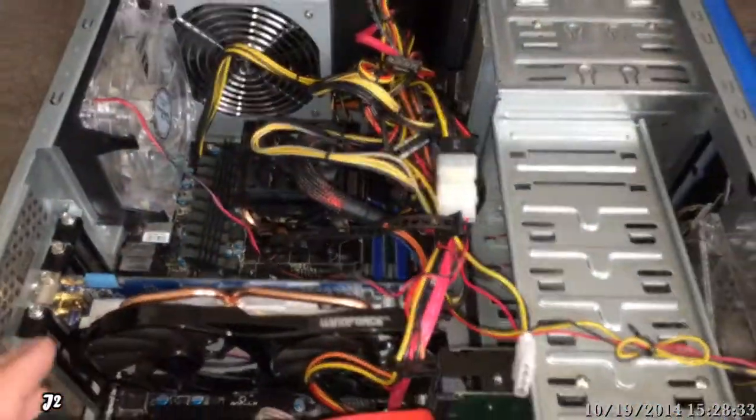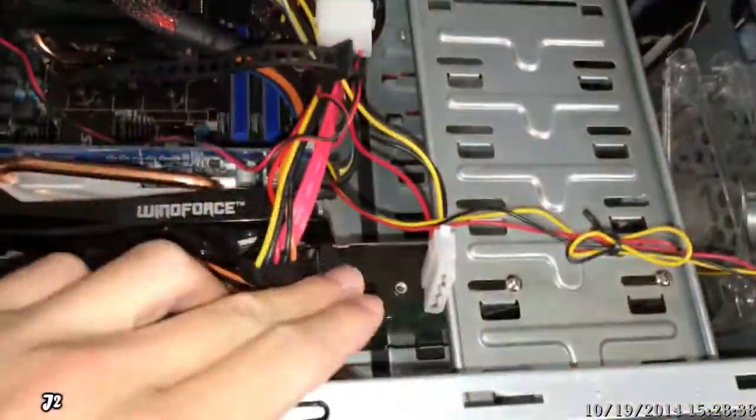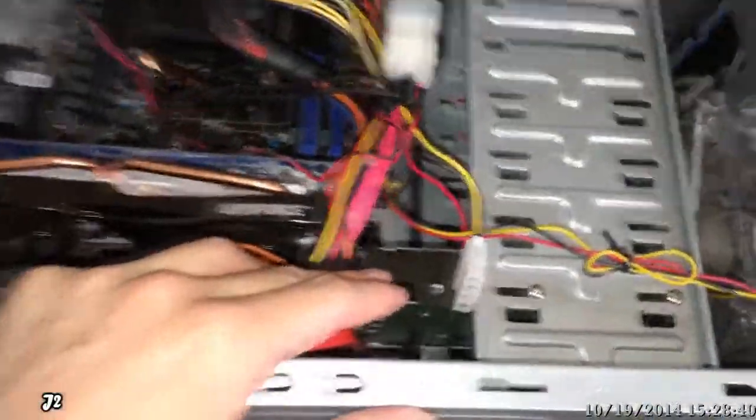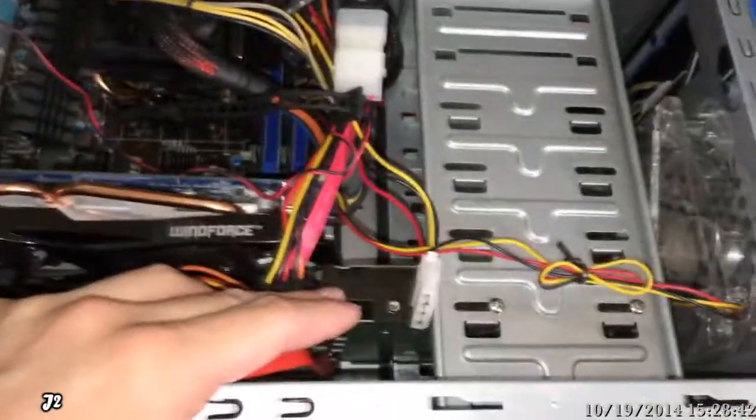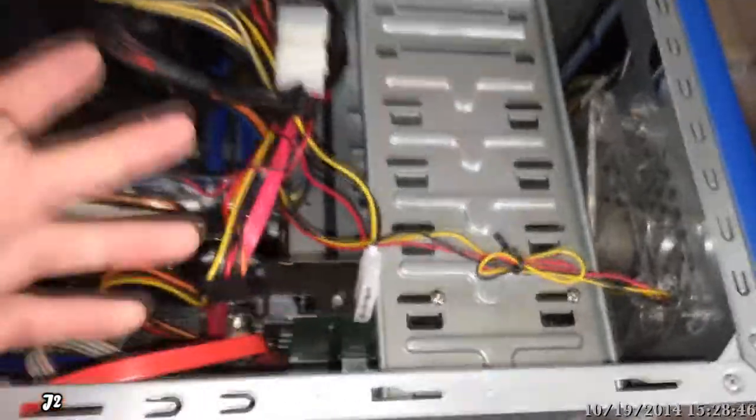It turned out the computer still froze. So the next thing I did was take a look at the hard drive — cleaned it up and did a registry cleanup to fix any registry issues on the hard drive. And the computer still froze.